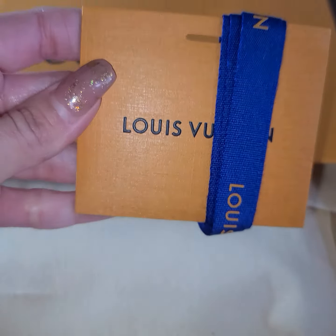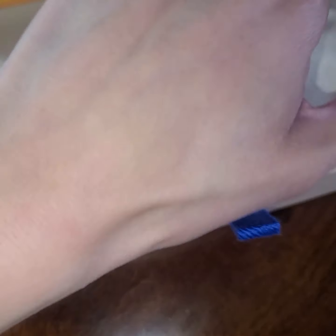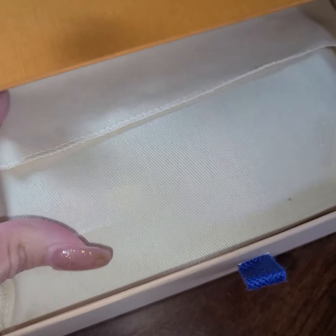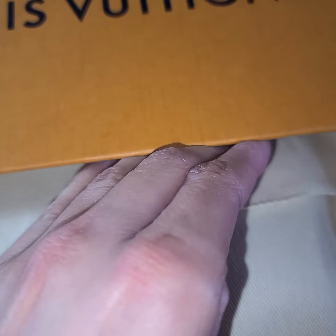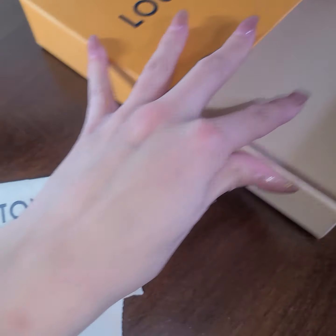Oh, really cute — the card, the ribbon. They didn't put it in. There's a Christmas collection that came out, which I'll put in the link below. I got a mini pochette, and I still kind of wanted something else — I fell in love with the Christmas collection.